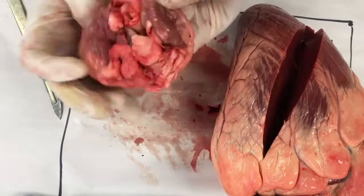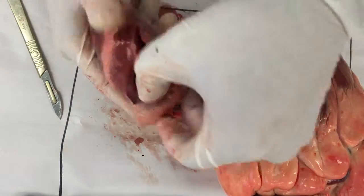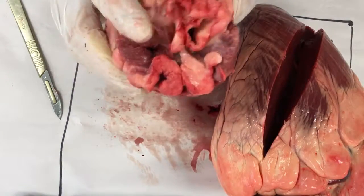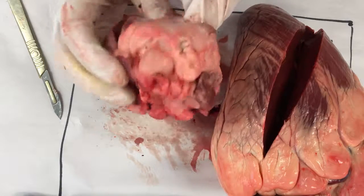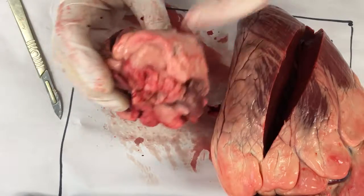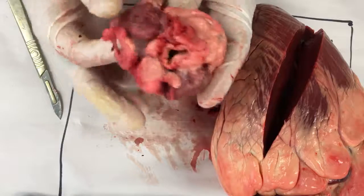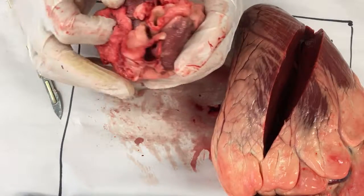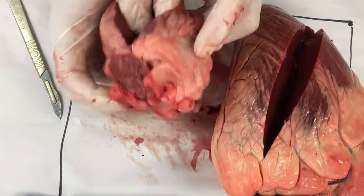Then it goes up out of the right ventricle, through this hole here, and through there — so that is the pulmonary artery. It's coming back then through into this one here, so this is the pulmonary vein. It fills up the left atrium.